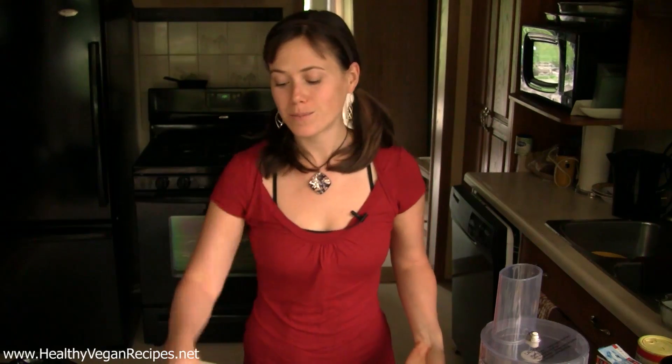Hey guys! This is Heather from HealthyVeganRecipes.net. Sorry that my kitchen is kind of dark today — it is a cloudy, rainy, gray kind of day outside, and on days like this what I want to do is make a cup of tea, curl up on the couch with a book and some brownies. That's what we are going to make today, so I hope you guys are excited.